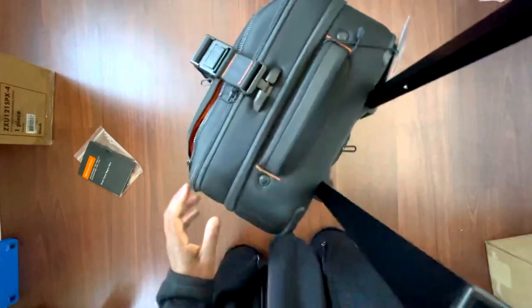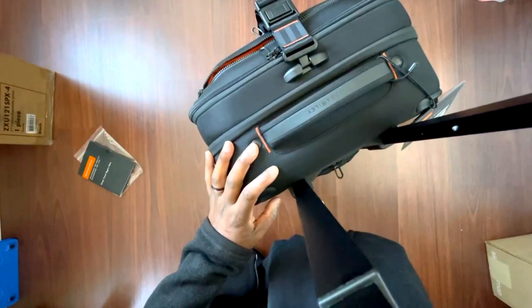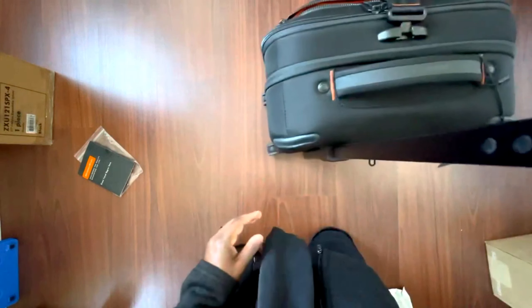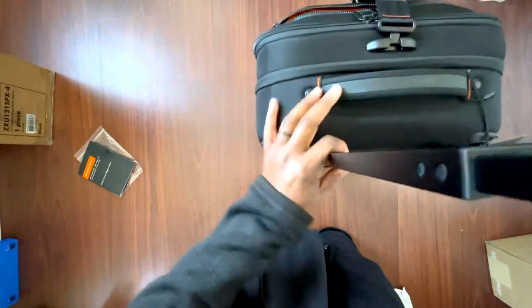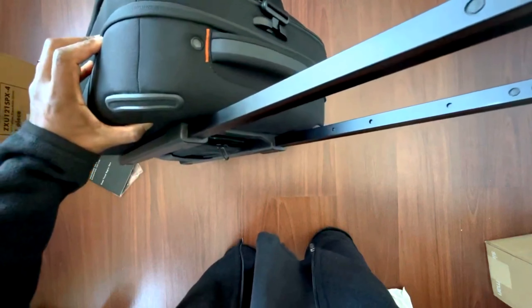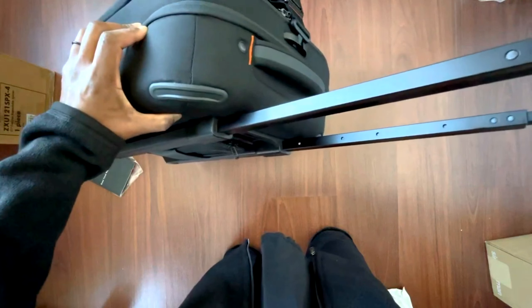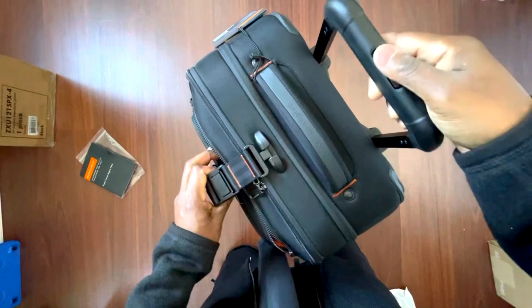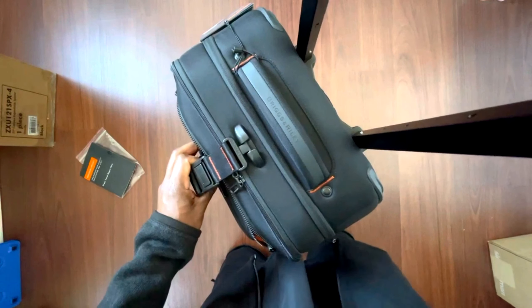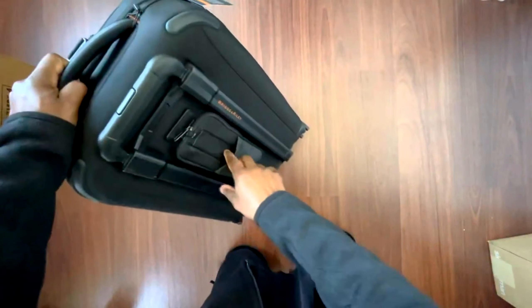The handle feels pretty sturdy — sturdy enough for the price. There are four height settings. If you go too fast you'll skip right past the fourth one, so you have to do it kind of slowly. That's the only thing that would irritate me a little bit — you have to be deliberate to find that lowest position. Maybe you just learn how to use it over time.